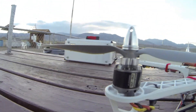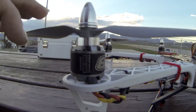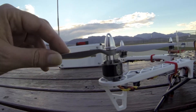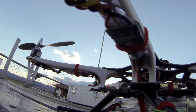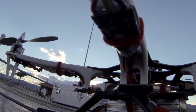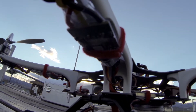These are Turnigy motors, 28-26 prop drive, NTM 1000 kV. I use these on my APM Hexcopter and they work great. I've also got Afro ESCs on here and I did not do anything with these. I just bought the Afro ESC, hooked it up, checked the direction and everything, and it's all working fine.